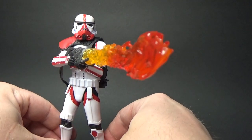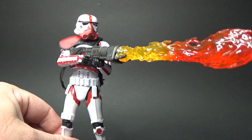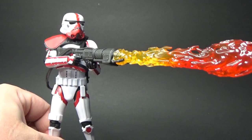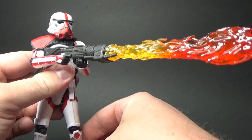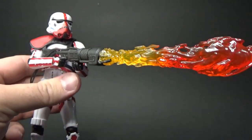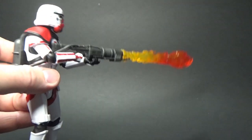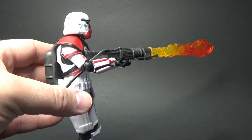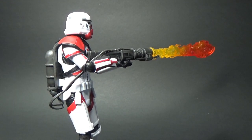I'm looking forward to getting some photos with this. I'm really impressed with what Hasbro has achieved with this flame effect and the flamethrower, because it is quite light. I thought I'd have to lean the figure back to counteract the weight, but he's standing reasonably straight — maybe a little tilt back in the figure just to counteract that weight — but it works really well.